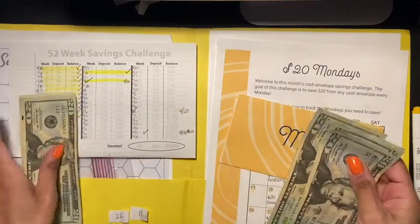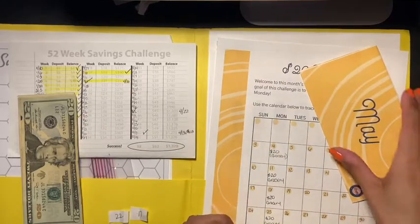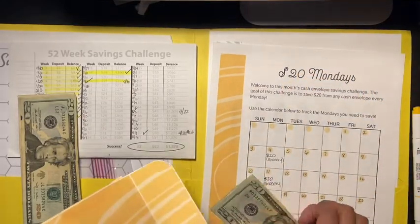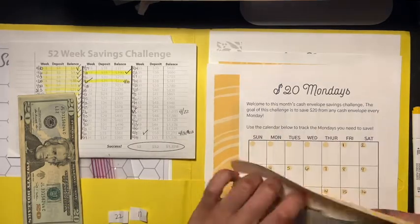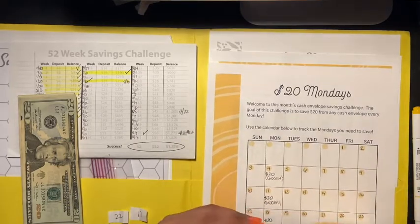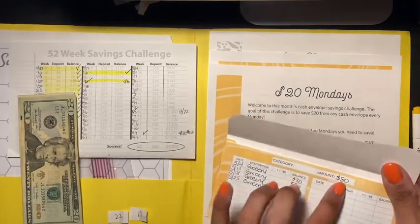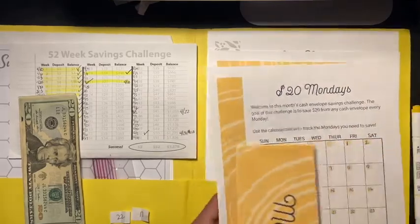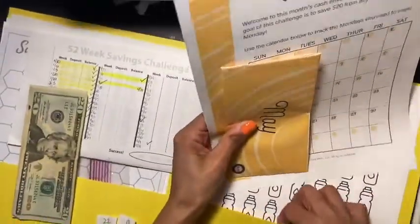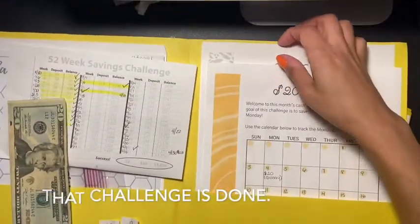So I'm actually doing this for the upcoming Monday, and I'm going to have $80 in here. I already wrote it down — I gotta glue this a little better. So it's $80, and this is from the Budget Mom. That one is done!